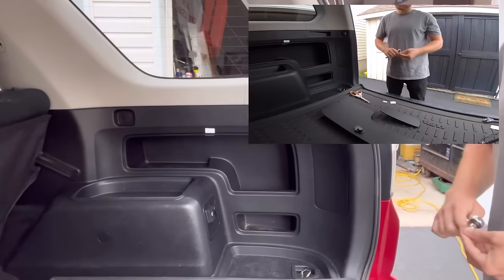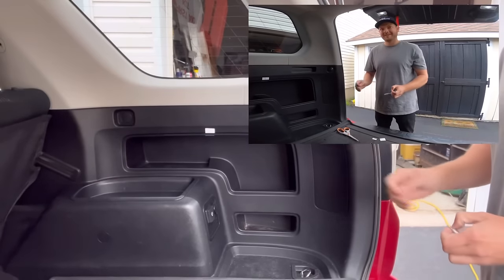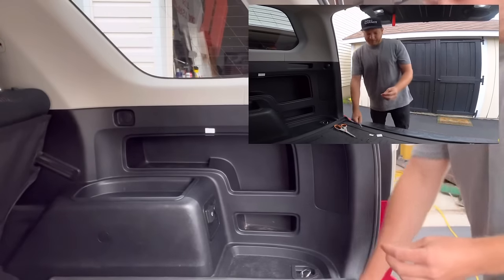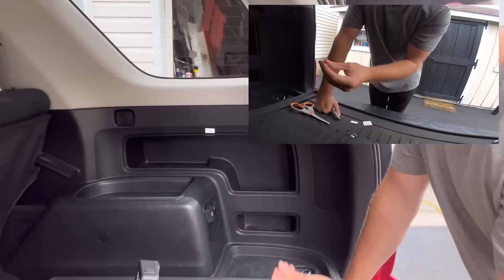The first one I made was for me - I just wanted a really nice cover. After seeing how much time it took to make one, I said there might be a demand for these, and absolutely, here we are. I know you're going to be successful.